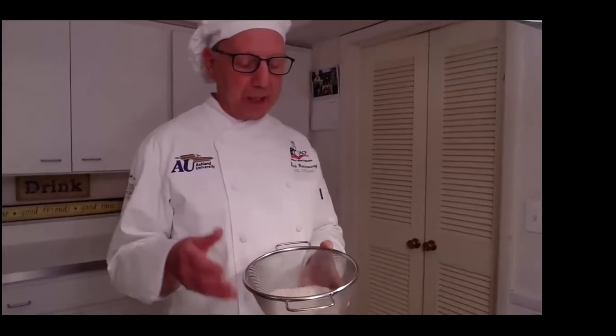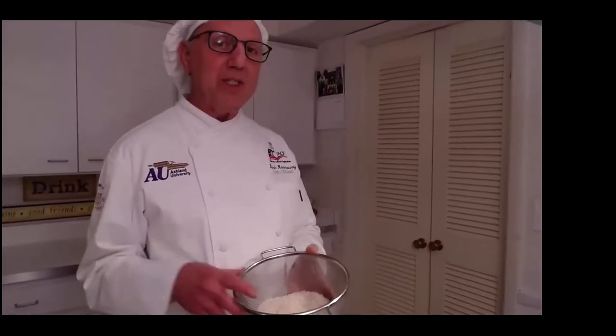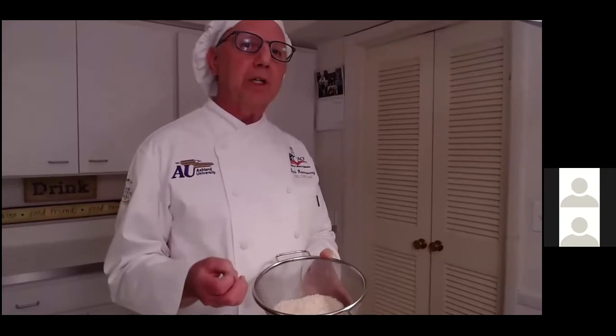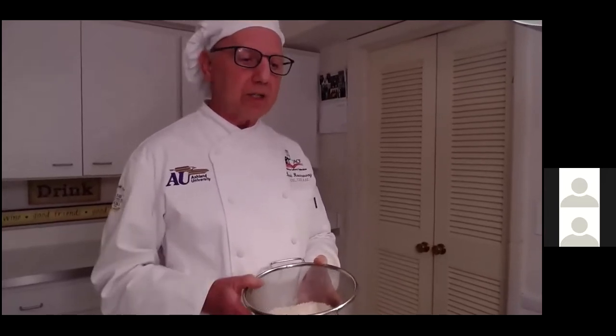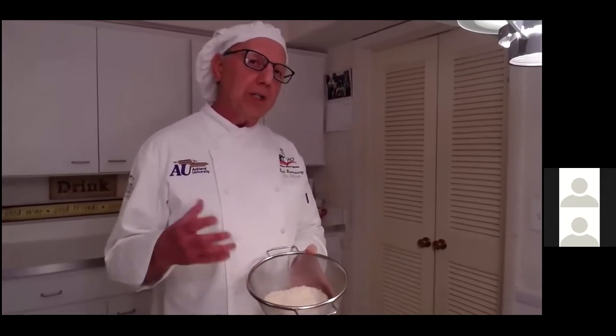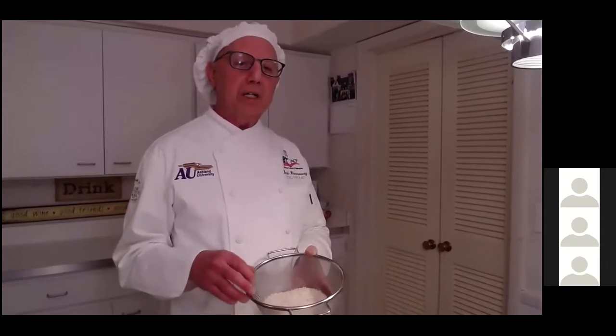I'm using basmati rice, but you can use jasmine, white rice, or converted rice. The preparation is pretty much the same for whatever rice you're preparing. The exception is denser rices may need more water. Wild rice is about a three-to-one ratio — for every cup of rice, you need three cups of water or broth.